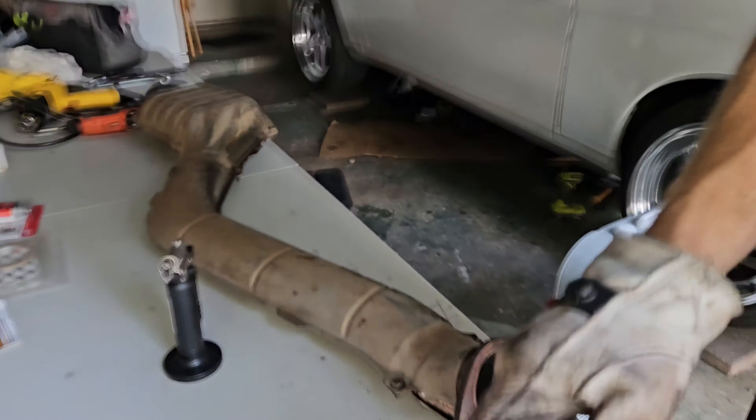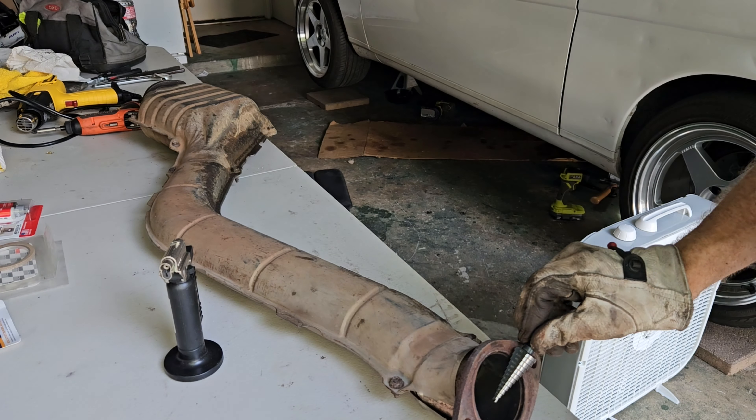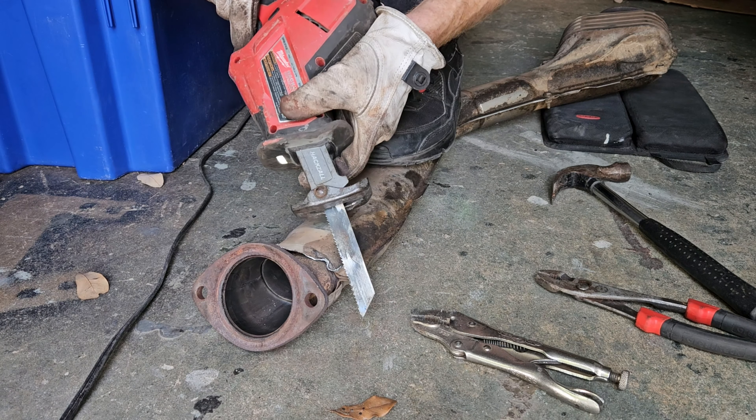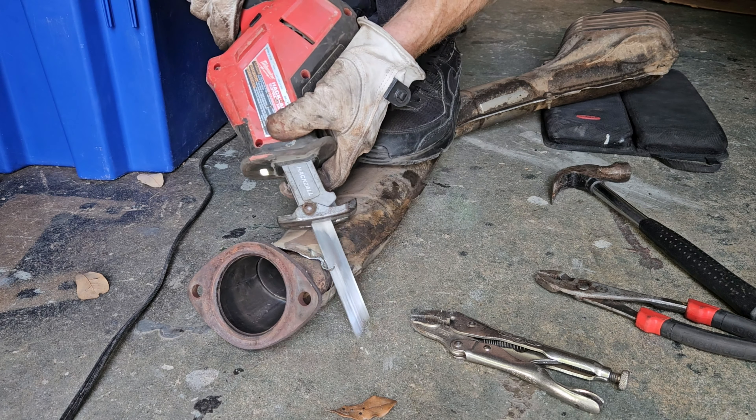Make sure you're in a good spot and then mark it with a marker where you want the sensor to go so you can drill the hole nice and easy. We get our 7/8" countersink bit and take initial measurements, making sure it's going to fit nicely and that the spot on the exhaust pipe will get a good reading and is not at the bottom.